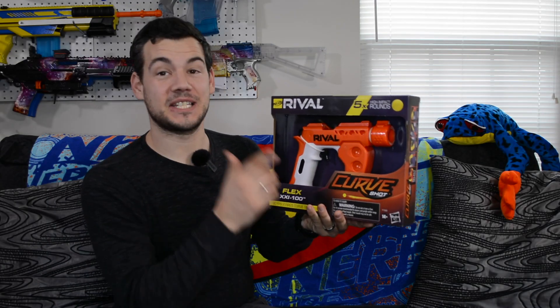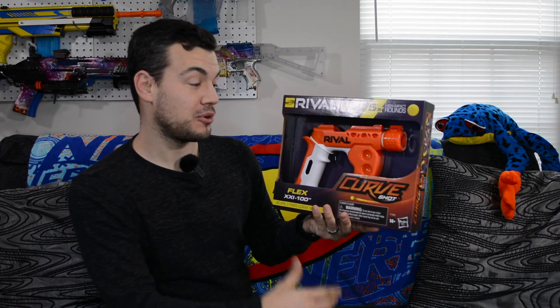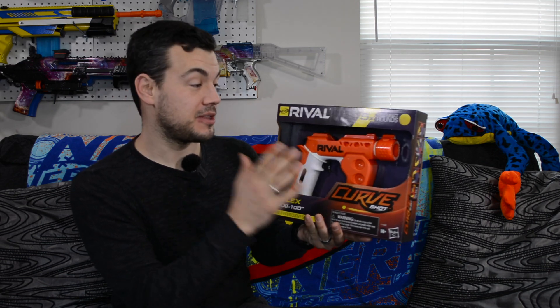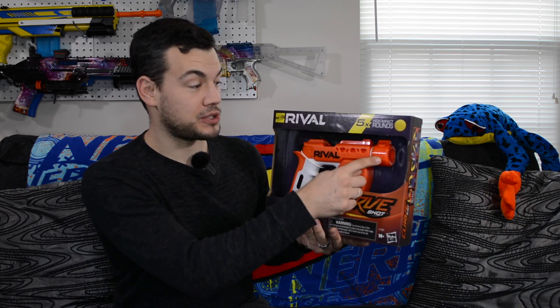The Flex is the other blaster that's been released in the new Curve Shot sub-series line to Rival. If you aren't familiar, this is a line that allows you to curve your shot by rotating the muzzle to change where the hop-up is, and that does seem to work pretty effectively. If you haven't checked out my Sideswipe review, which is the other blaster that's been released, definitely check that out above.